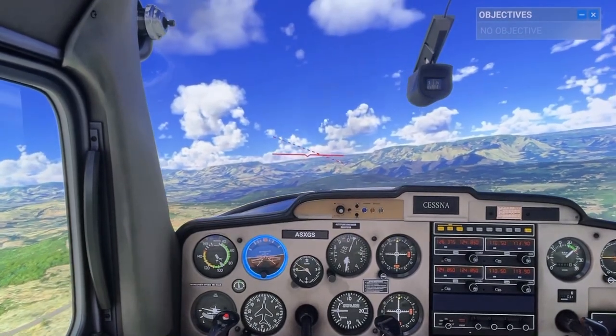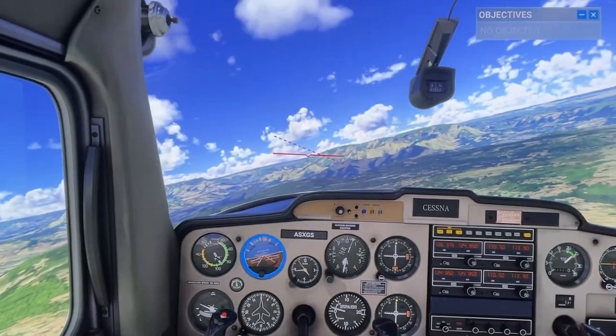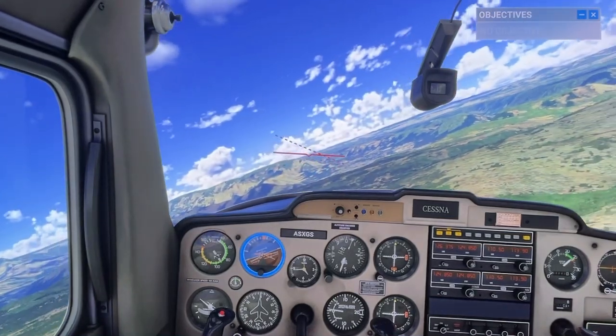Start banking right until you're lined up with the second notch to the right on the attitude indicator. Then maintain that 20-degree bank while remaining at the same altitude until I ask you to stop.